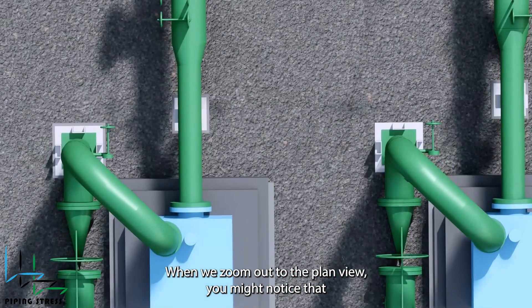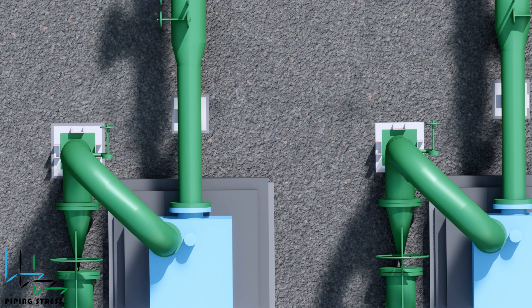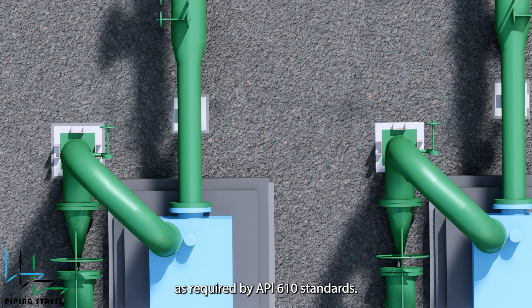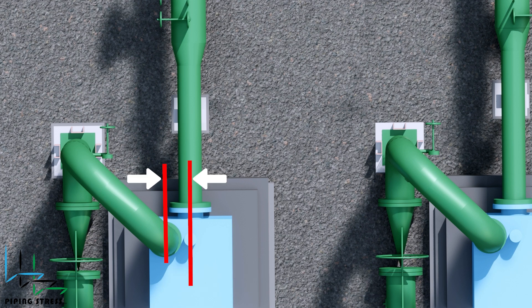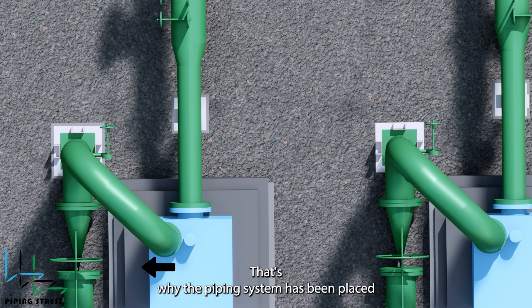When we zoom out to the plan view, you might notice that the centerline of the pump and the stopper aren't perfectly aligned. But don't worry — that's a result of detailed software analysis. The stopper and piping were shifted to reduce the loads on the nozzle, as required by API 610 standards. If you look carefully at the plan view, the discharge nozzle is not aligned with the suction nozzle on the same axis. Therefore, the equipment's thermal expansion will occur in this direction. That's why the piping system has been placed toward the back of the pump.